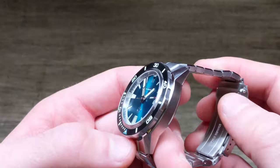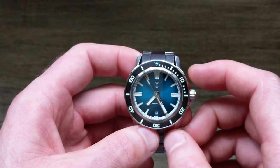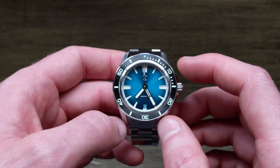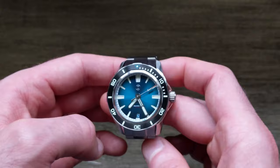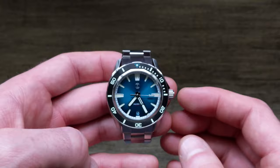To note another item with the shrunk-down size — the SF40 comes in at around 147 grams sized to my wrist on the stainless bracelet, versus the 42mm version which comes in at around 184 grams. That's a 37-gram difference — not staggering, but it is definitely noticeable on the wrist.